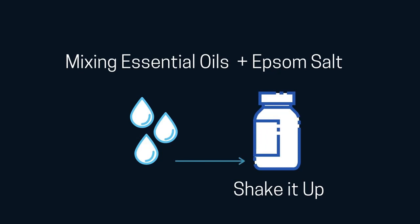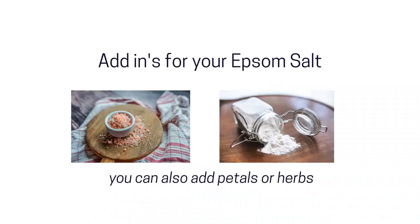When you make this, you can also add a few extras to make it even nicer. I sometimes add a handful of pink sea salt for the extra minerals and a tablespoon or so of baking soda to help soften the skin. It makes for a really nice combination.